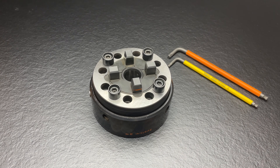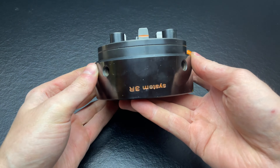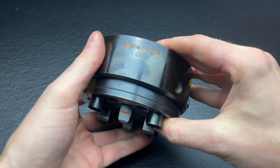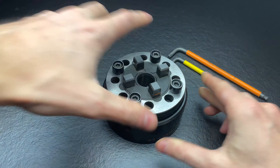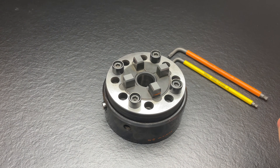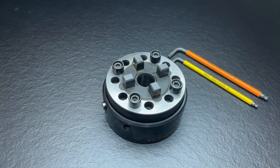Hello everybody, my name is Moritz and today I want to show you my new chuck. It is a System 3R zero point system and I would like to show you the inner workings of it, because I find it very interesting to see how things are made, to learn, and to imagine how I would make them and how maybe they could make them better.